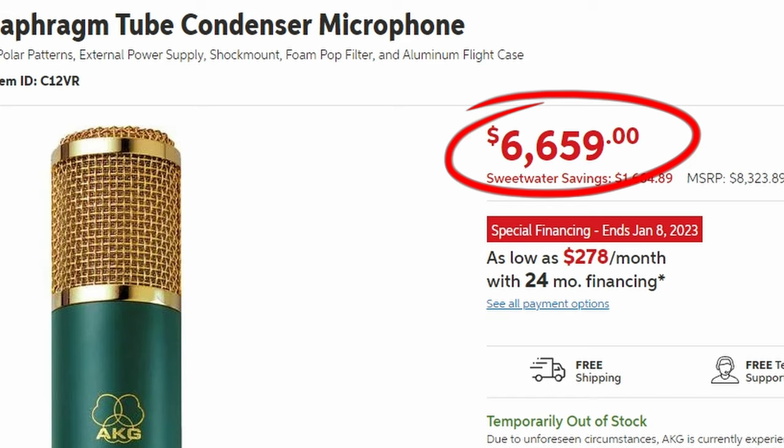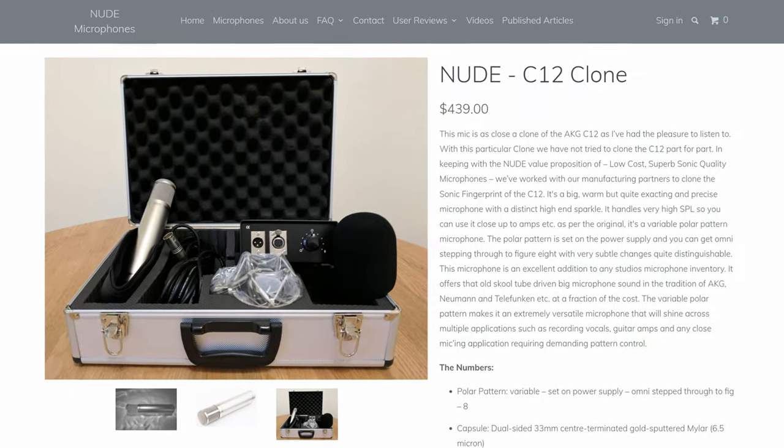Now, the current price of the AKG C12 on Sweetwater is $6,659 US dollars. If you could get a clone at say half that price or 20 percent of that price, you'd be in bargain territory, right? Well, how about six percent of that price at $439 US dollars? That's the territory that the Nude C12 clone is in. So it definitely competes on price, but does it sound like a C12? Is that even the right question to be asking? Sure, it's a fair question when a company describes a microphone as a clone, but I want you to ask yourself — given the demo you've already heard, considering the price point, its features, and the fact that it's also a tube microphone — do you think this is just a great microphone in its own right? Let me know what you think in the comments down below.